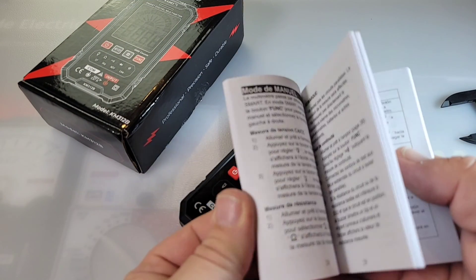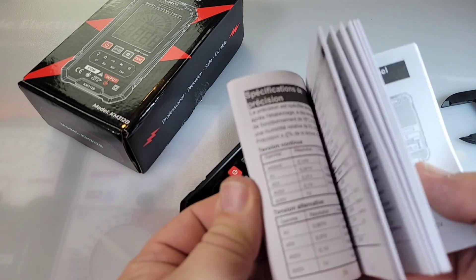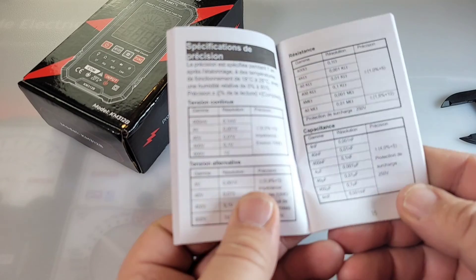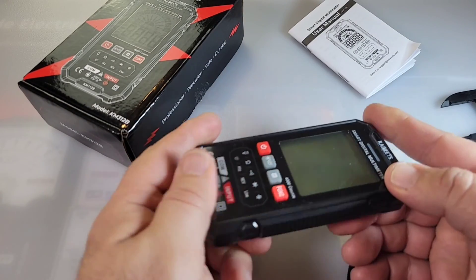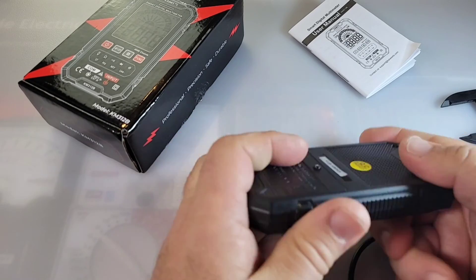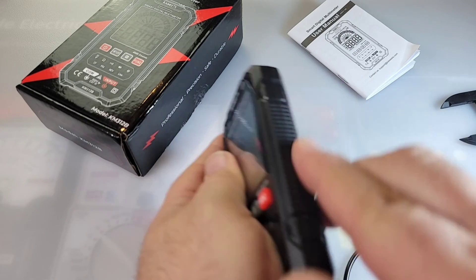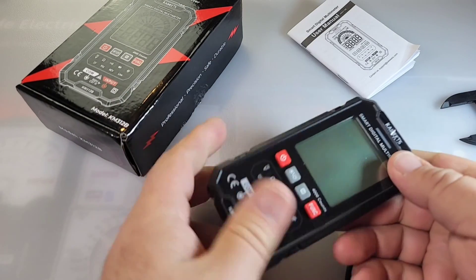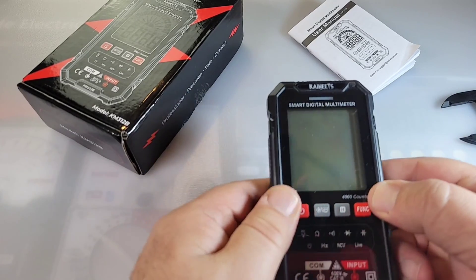You also get your tiny little user manual in multiple languages — English is one of them — with nice diagrams and schematics giving us the lowdown on the meter's specs. Speaking of the meter itself, there's no rubberized boot or body — it's hard plastic. It has a nice tactile grip built into the body, but it is plastic, so if it takes a drop, who knows what's going to happen.